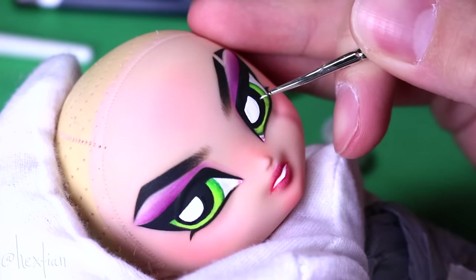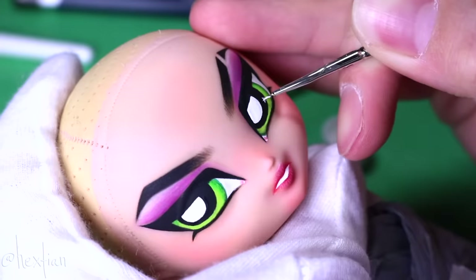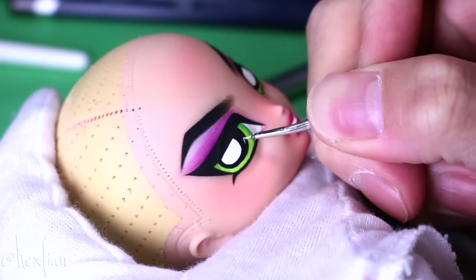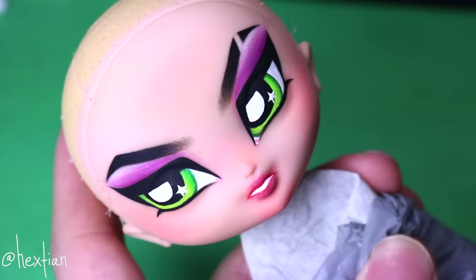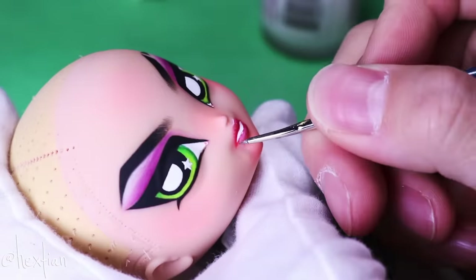I'm going to give Buttercup stars as a signature element for her eyes — I gave Blossom hearts, and I thought stars would be so cool for Buttercup because when she punches she sees stars. Then to finish it off, I gave her some gloss for her lips.